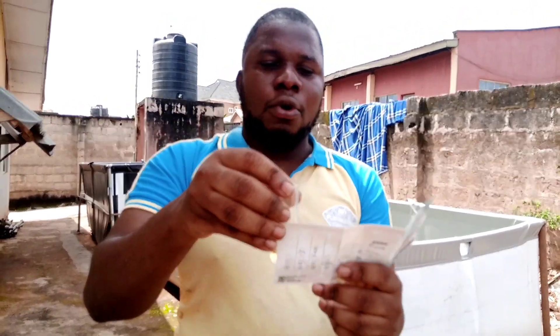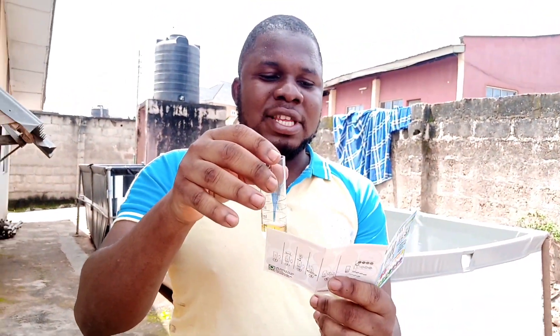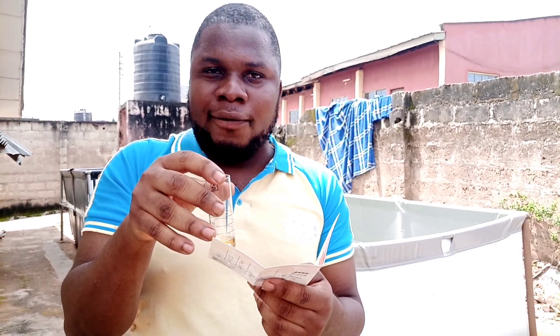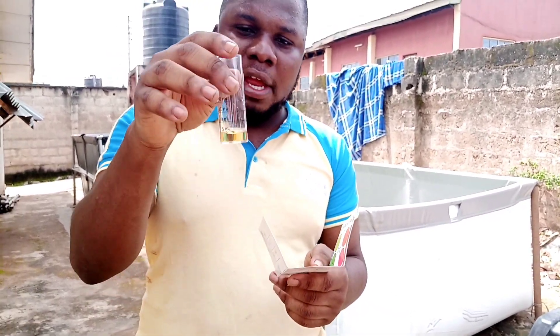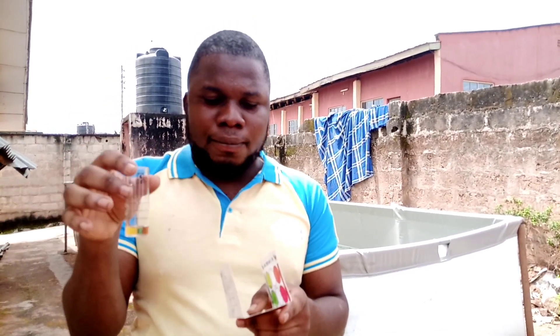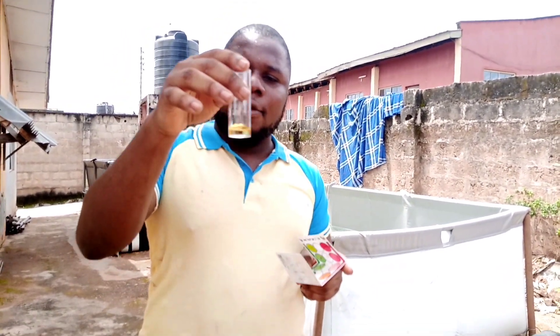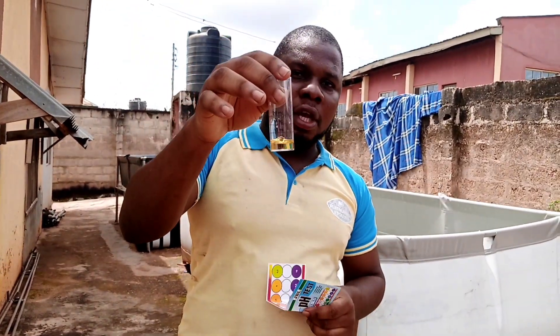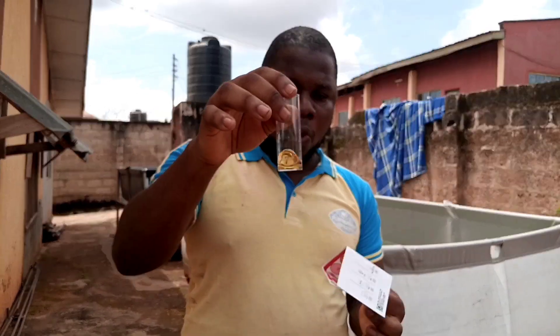So for neutral, the major number is 7. However, the acceptable range is from 6 to 7.5 or 8. If you have any result within any of these colors, you are still good. The neutral number is 7, so 6.5 to 7 to 8 is still reasonable for a neutral result. This is how to test the water pH of your water.